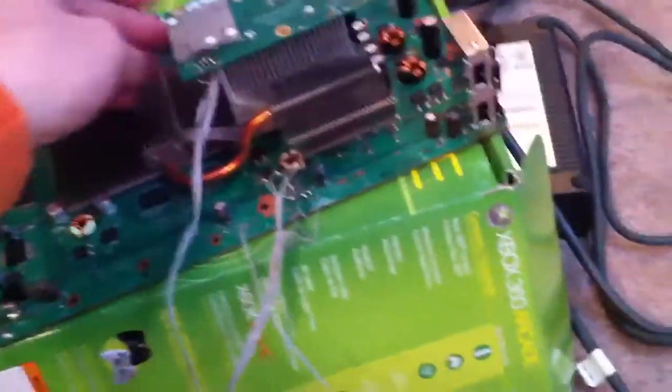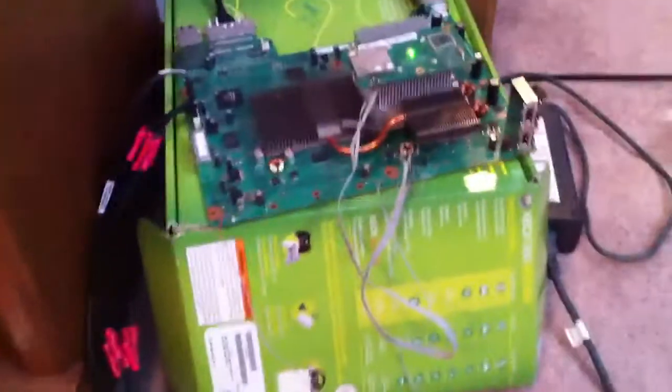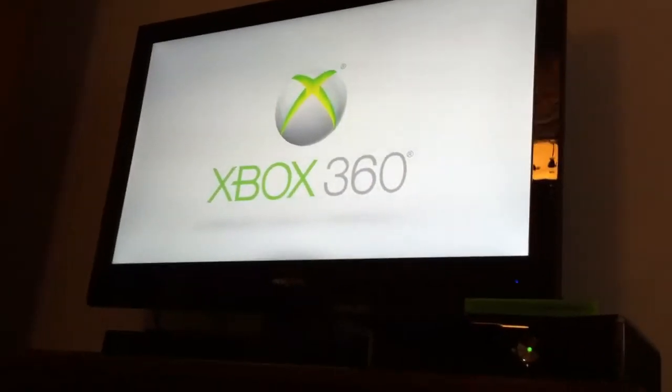To show you that it works, we will plug it in. I can either turn it on with the power button or I can just turn it on with my controller. As soon as it goes to start up, you can see that it's working. 1080p.